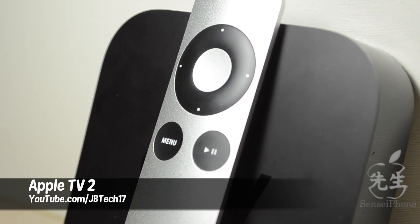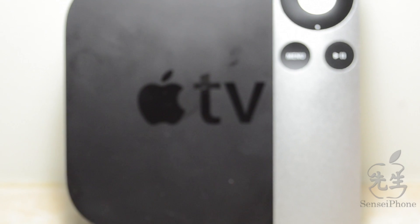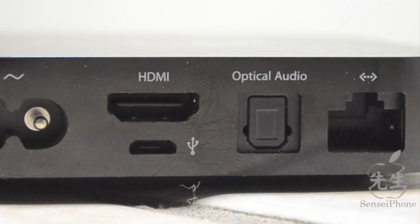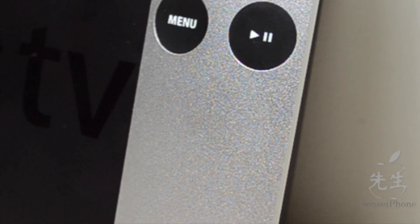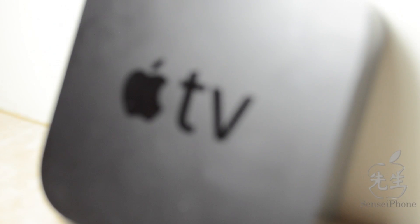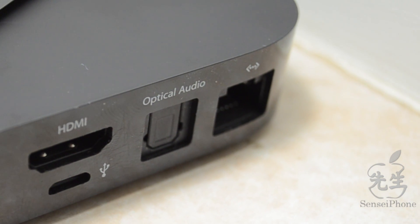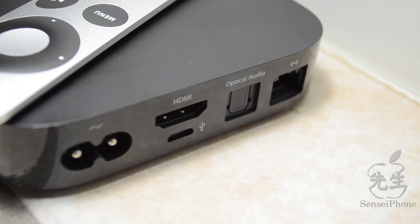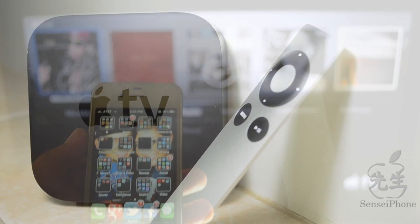What's going on guys, JB Tech here. Today I want to talk to y'all about the Apple TV 2. The Apple TV is basically a device that expands your home entertainment system, allowing you to watch movies instantly from Netflix or from your computer, play music wirelessly from your iTunes library, stream photos, watch sports and YouTube, and all that good stuff — instantly to your Apple device, which is connected to your TV via HDMI.